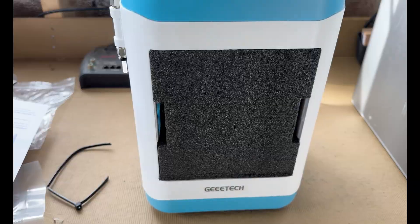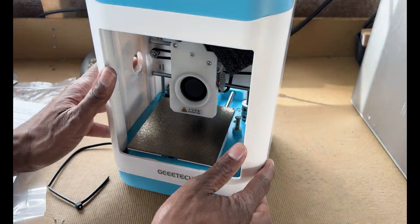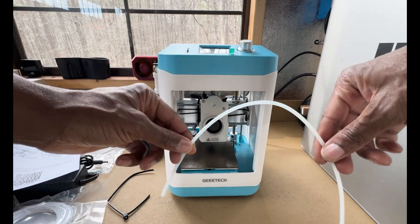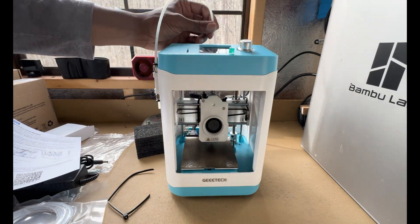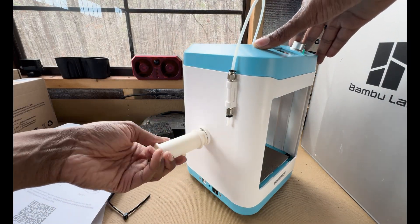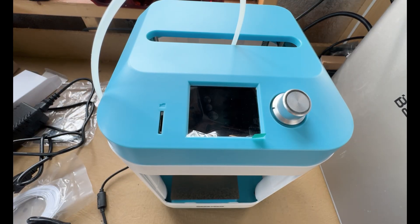I simply connected the necessary cables and loaded the filament, and the printer's built-in 16-point auto leveling system took over, ensuring that every detail was perfectly calibrated without the usual guesswork that comes with 3D printer setups. This ease of assembly and the clear design of the GTech Mini M1 are a reflection of the thought and engineering that went into its creation.